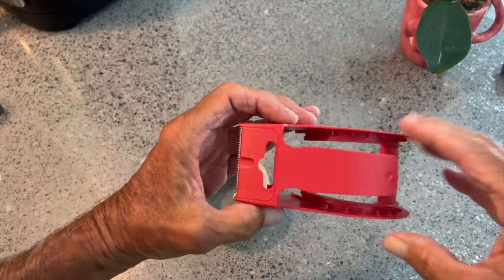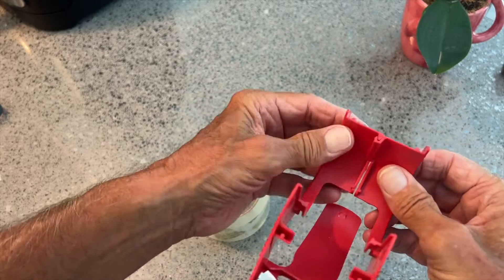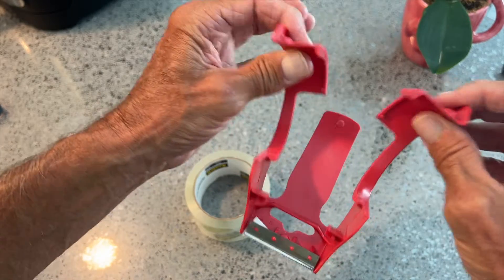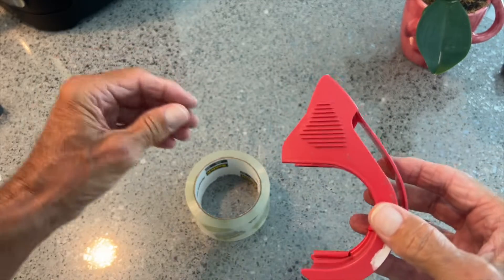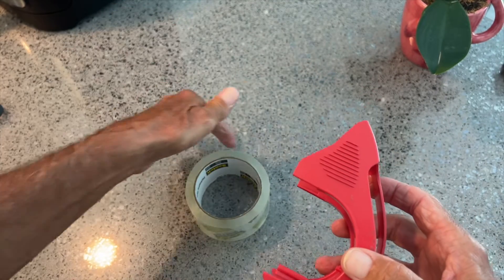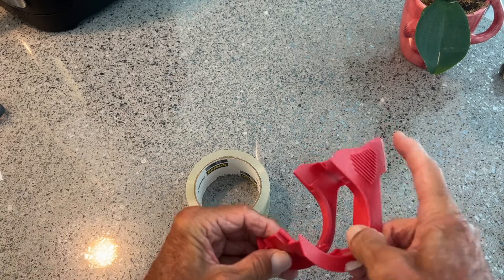So you've got one of these tape dispenser things and you're like, how the heck does this thing work? Well, it's pretty simple. There's a little thing here that catches, so this all expands out. What you've got to do is get it so that the tape is coming out this way and the sticky part is on the bottom.